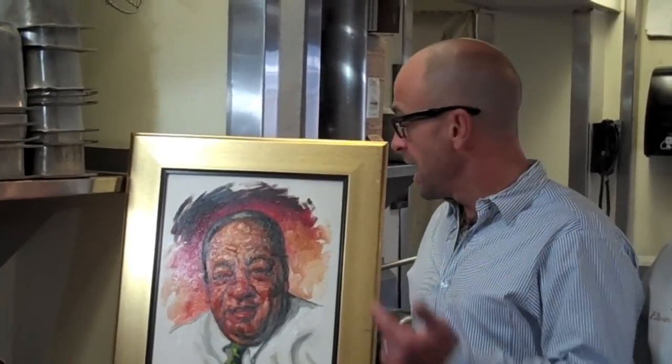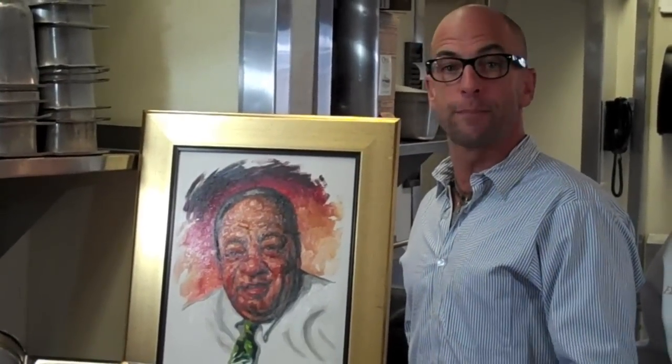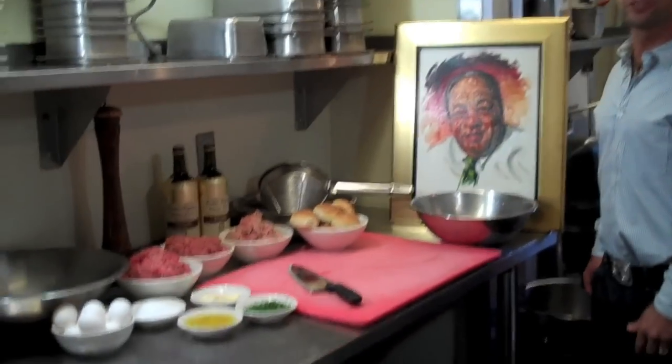Hi, this is Victor Rollo Jr. for the Original Basil Teas Brewery Italian Grill in Red Bank, New Jersey. I'm going to give you Big Vic's recipe for meatballs. I'm here with Chef Alvin Molina, he's the executive chef here. And we're going to show you how we do it right now — first time ever.